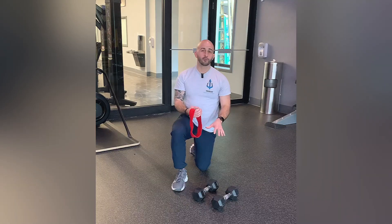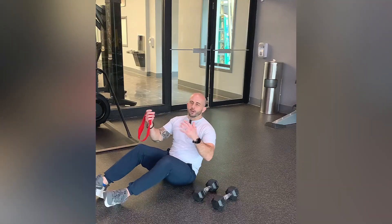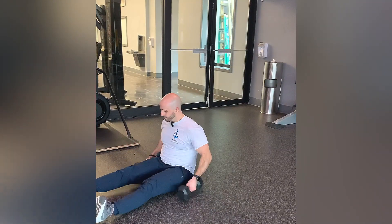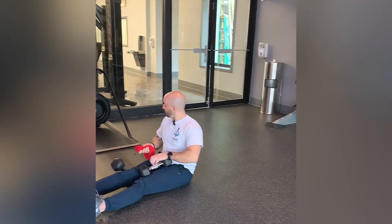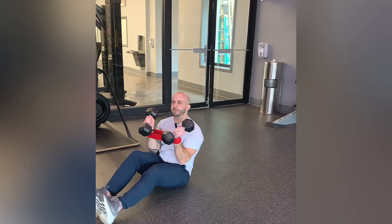I'm going to do it on the floor, but you can do it on a bench as well. The floor might provide a little more support obviously with the ground. You'll have the band around the wrists gripping the dumbbells.